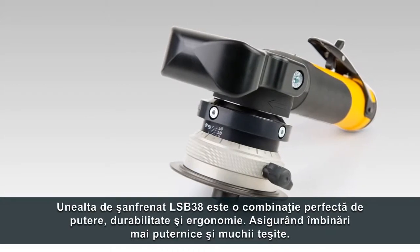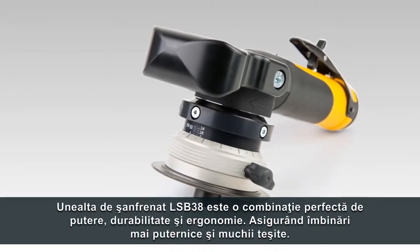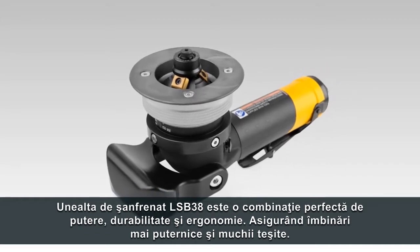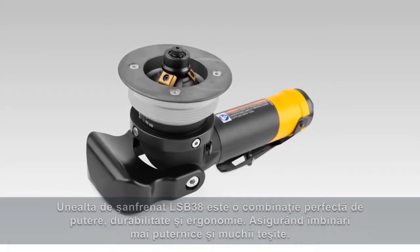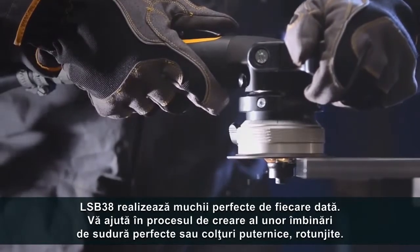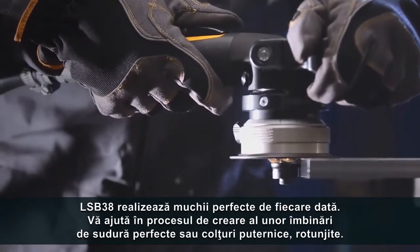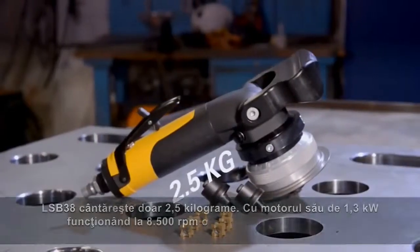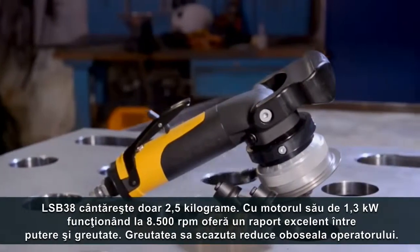The LSB38 beveling tool is a perfect combination of power, durability and ergonomics, ensuring stronger joints and strong rounded edges. The LSB38 generates perfect edges every time, helping you in the process of creating perfect welding joints or strong rounded corners. The LSB38 weighs in at only 2.3kg.